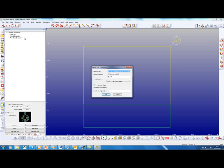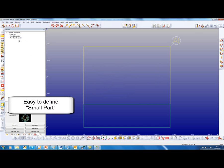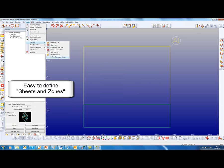When creating a nest list, we click a box here for any parts that we want to be considered as a small part. I have done that for the round and also for the teardrop. Next, under nesting, we define sheets and zones.